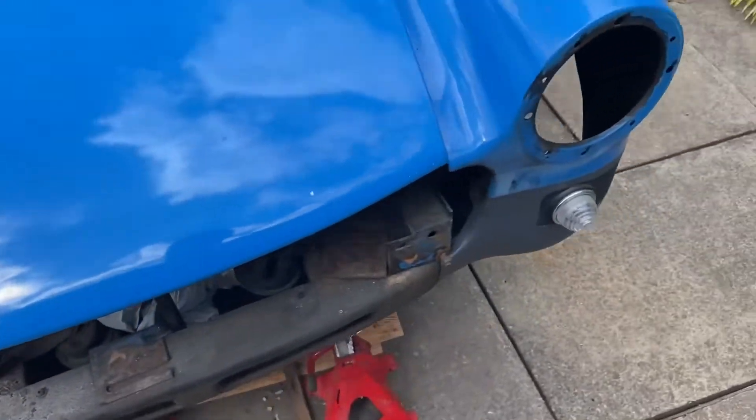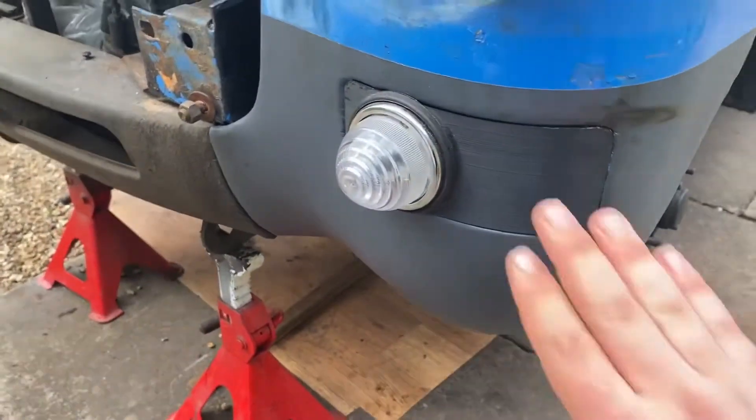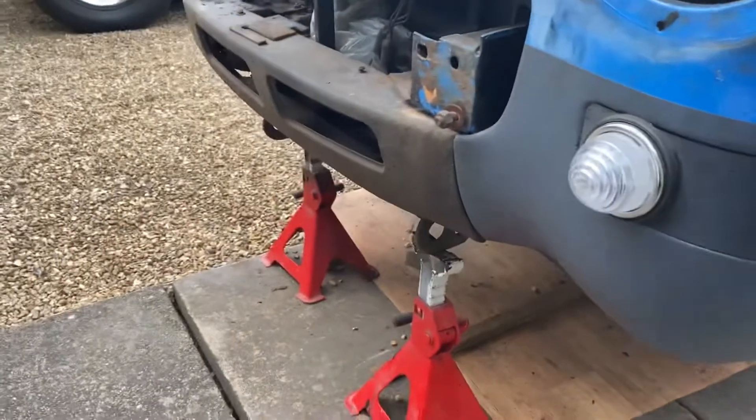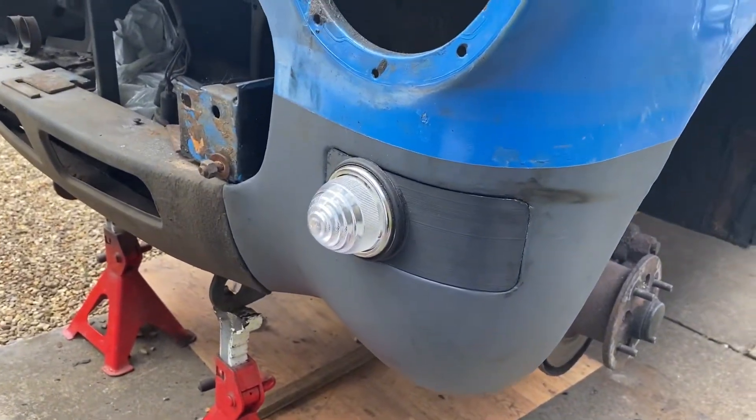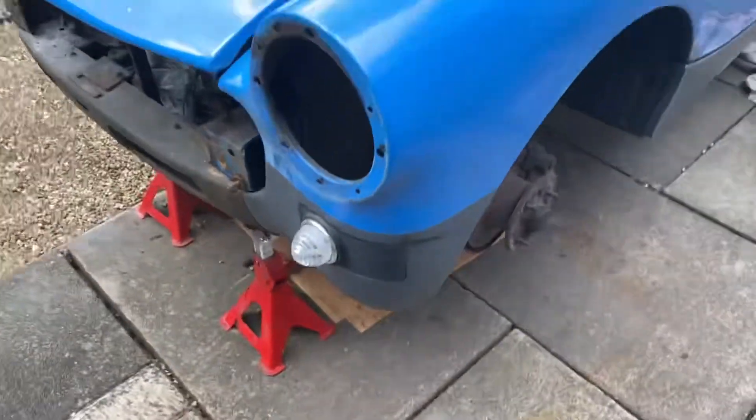Nothing much we've done to the engine bay just yet. This is a little 3D printed thing for the new indicators once we convert to chrome bumper. They're going to be our indicators because obviously the indicators are inside of the bumpers.